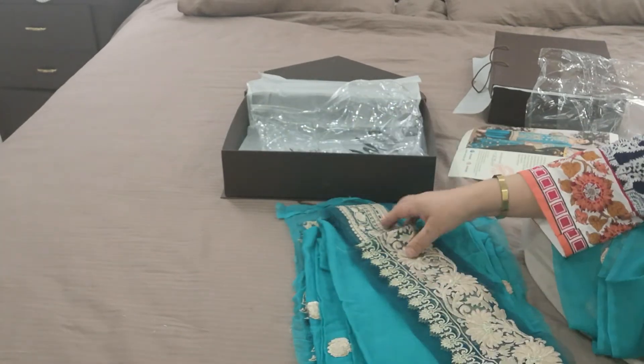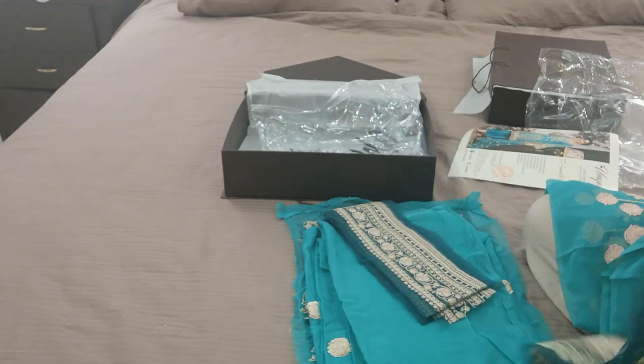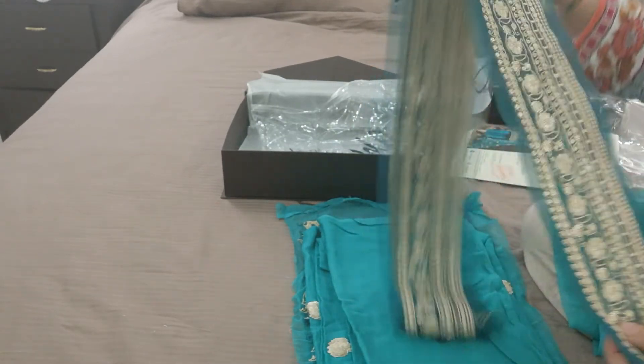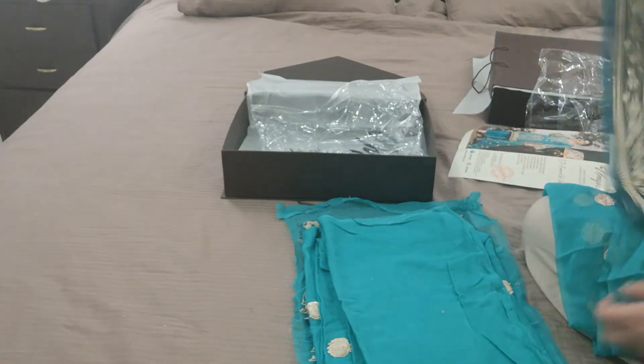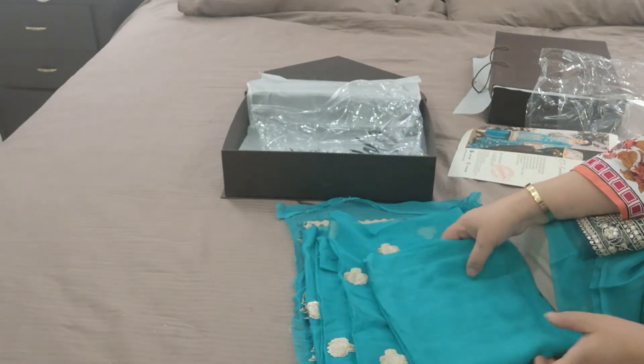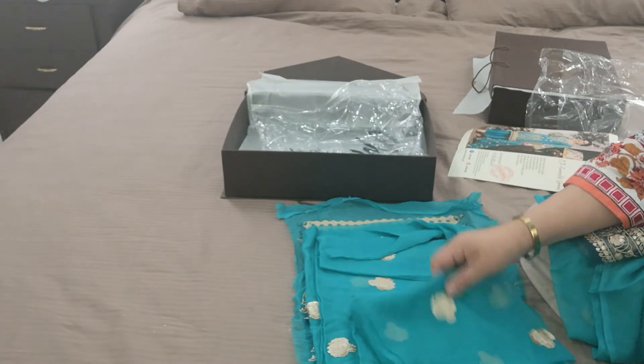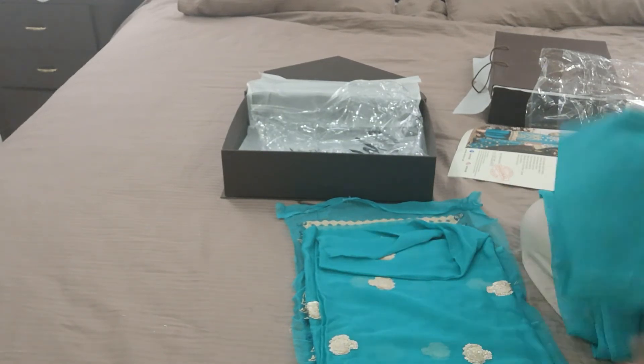There we are. This goes on the edges of the debatta and this goes on the jaqs, and then you've got the border for the front and the back. This is the back of the camise — the back of the camise is plain — and these are the sleeves.